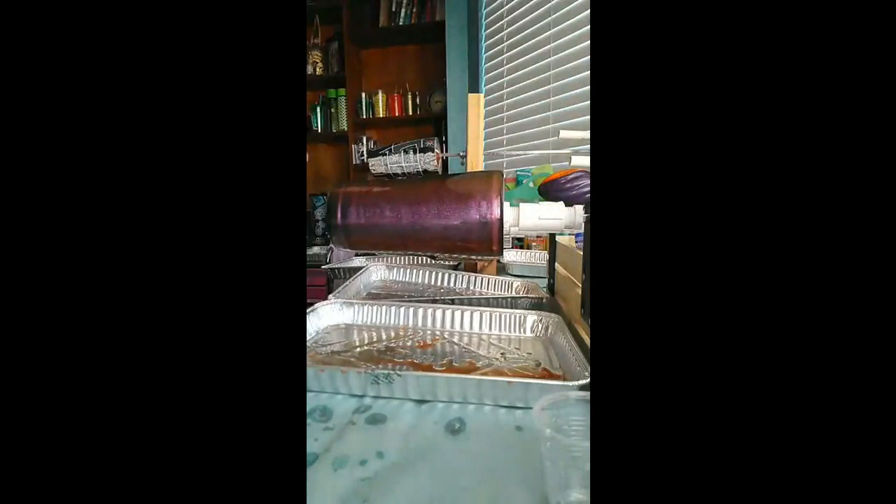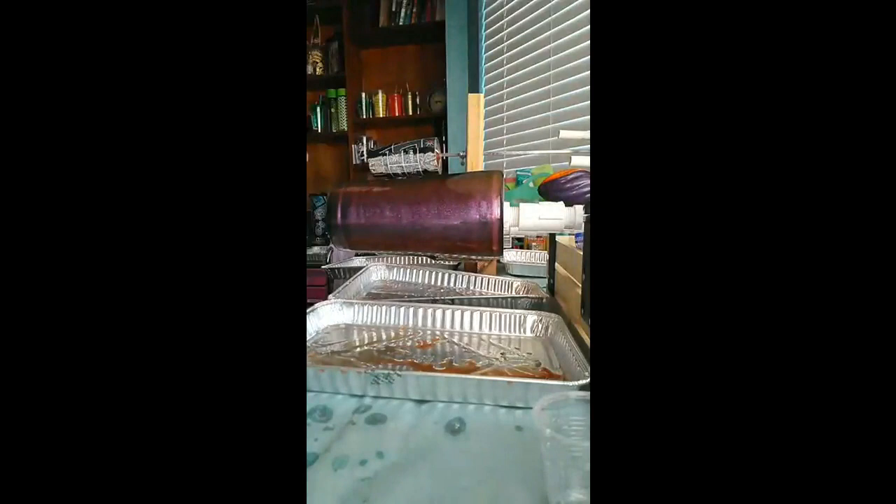I'll also be doing another cup here soon with the Atlantis. The Atlantis is a green shift color — it appears white in powder form, but you put it on a black base and you'll see all the pretty greens.